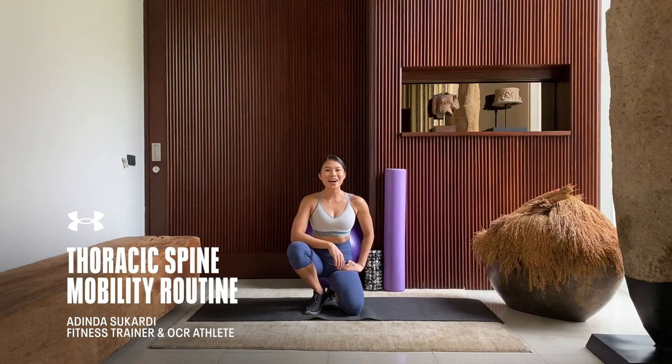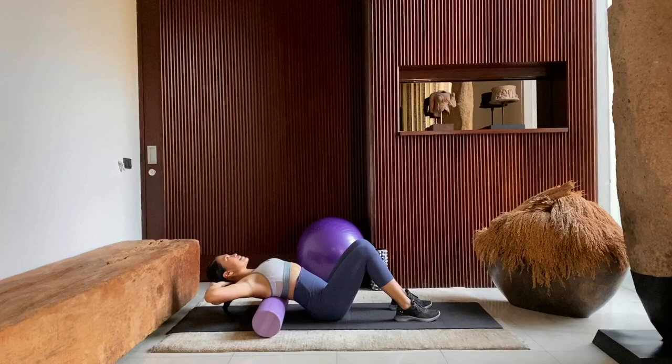What's good guys? Idina Socardi here. I'm a fitness trainer based in Jakarta, Indonesia, and today we're going to go through a thoracic spine mobility routine. Let's get to it.